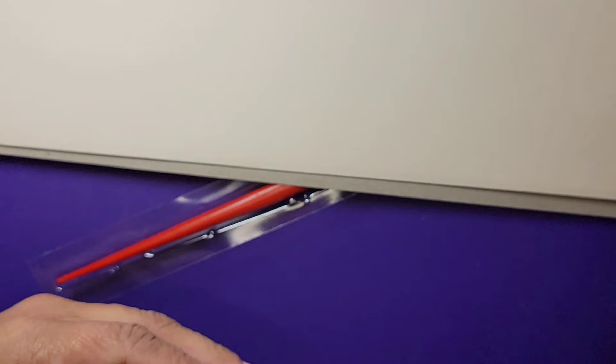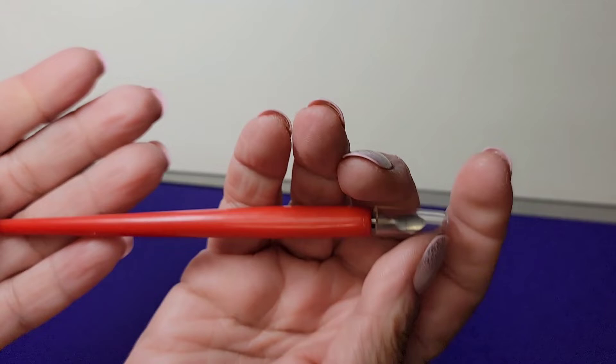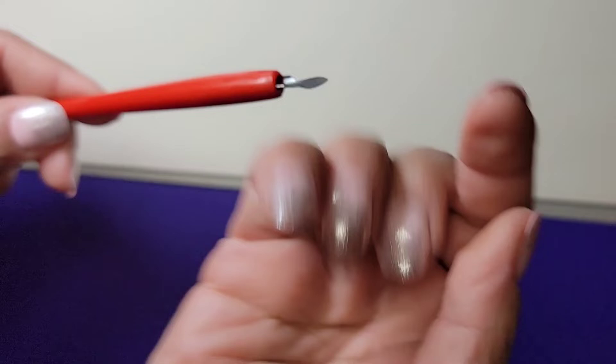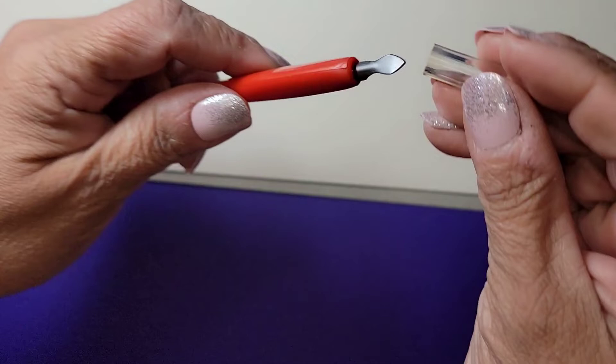There's like a little envelope inside. It comes with this cute little scraper pen — my favorite color — and a little plastic thing to protect it. It is a little bit sharp, so be careful. I'm going to put it back on because I need to prepare the board first.